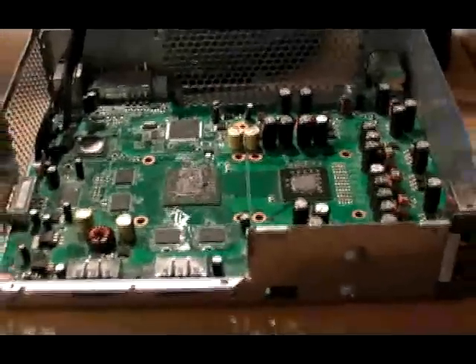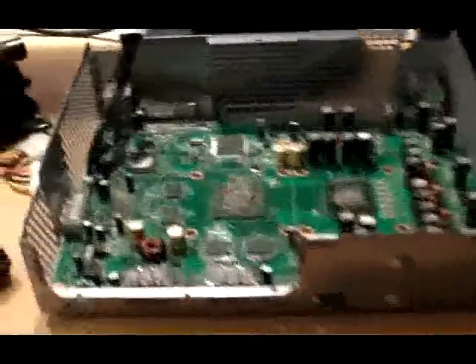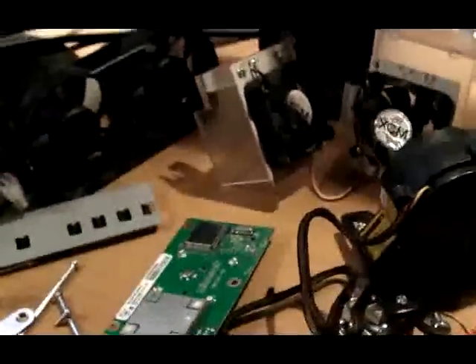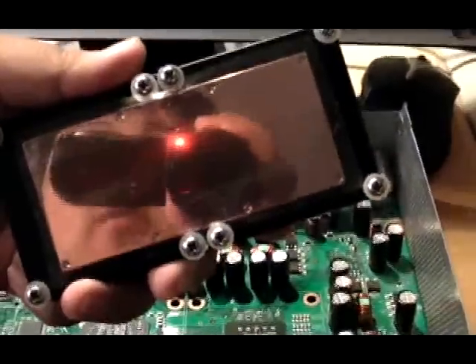What's up guys, this is Boogie from UnderAttacker.com. Right now I have my friend's Xbox opened up and I'm installing some parts. I wanted to test fit some of the water cooling parts for my water cooling project. I'm holding up the water block here — it's a water block for both the graphics processor and the CPU, and it covers both of them.